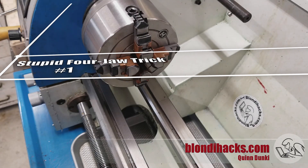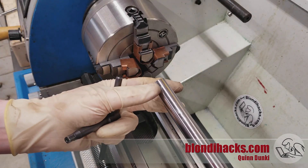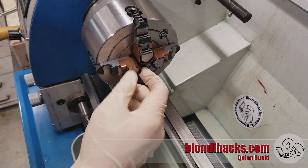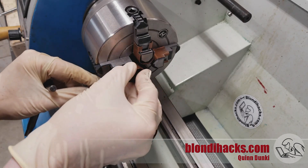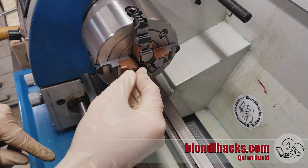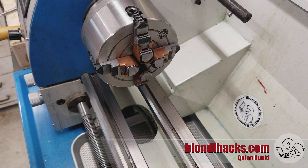Stupid four-jaw trick number one is copper soft jaws. You've probably seen these — they're great for doing second operations where you have to clamp down on a machined surface that you don't want to ding up with the chuck jaws. They're easy to make out of 24 gauge copper, but this thin material loses its shape easily, and over time the chuck jaws will chew through them and you have to make new ones. So I'm going to show you how to make some new ones out of 16 gauge copper, which is much heavier and will last a very long time.